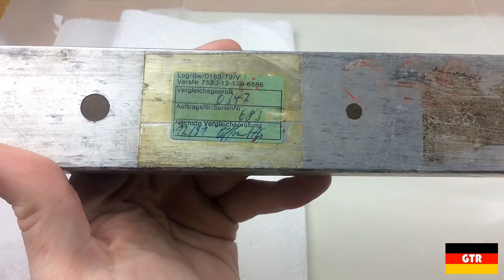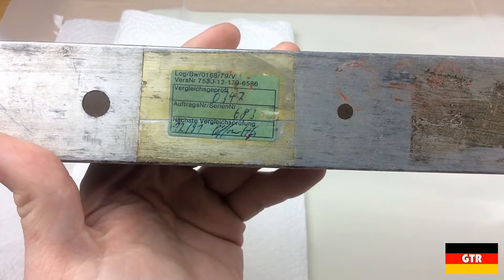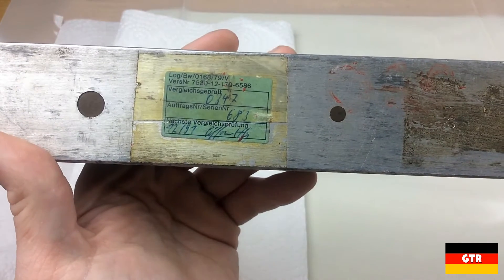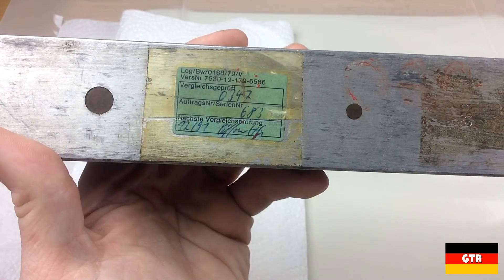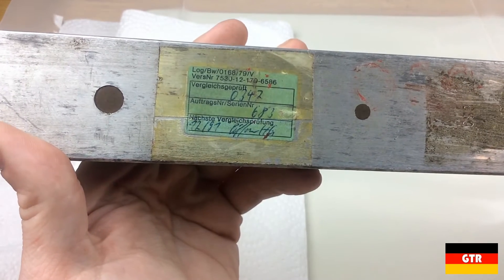The unit did come with a calibration sticker, all in German. I would doubt that this is a factory calibration sticker, so we know that the unit has been calibrated at least once. From what I could translate, it looks like the next calibration date was due in 72 months, or in 1997. Therefore, I would guess that this was last calibrated in 1991.